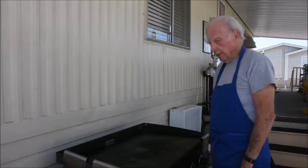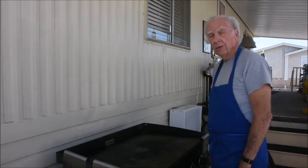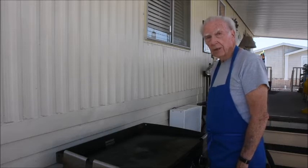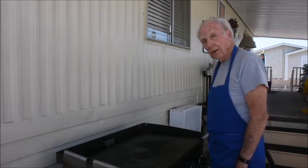Hello and welcome to cooking with Mac. Today we're going to make a Mexican style pizza using a tortilla shell with a bunch of goodies on it. Let's get cooking.